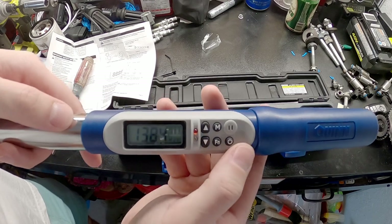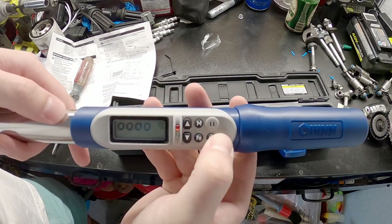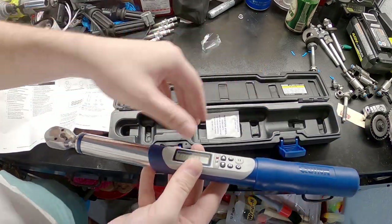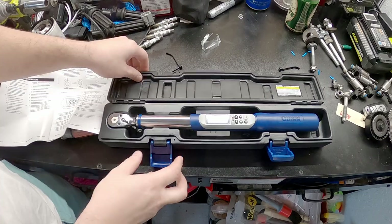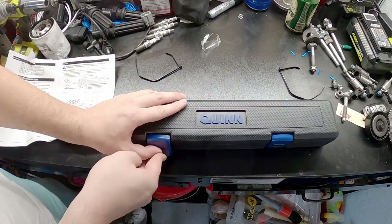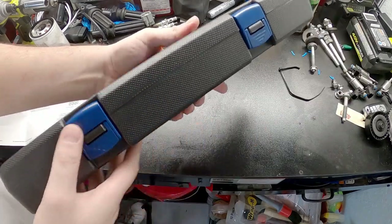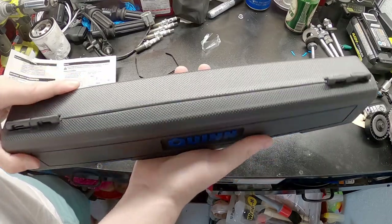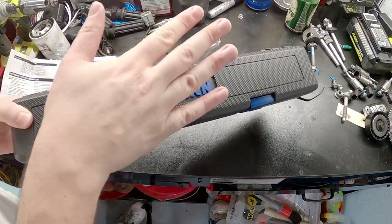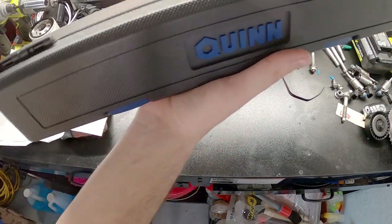Wow, that's a very nice beep. How do I turn it off? We'll just set this back in here for the moment. The case is actually really nice — a nice rugged case. For 120 bucks, I'm actually not upset. Obviously how it performs doing its job is where it counts, so we'll figure that out sometime soon.